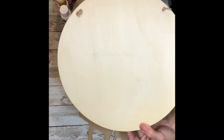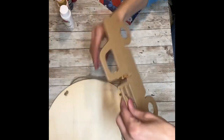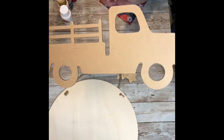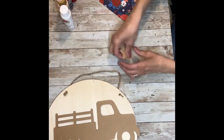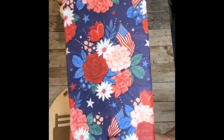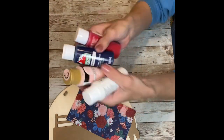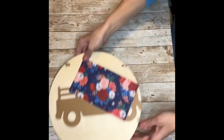I grabbed one of the big wooden circles from Dollar Tree, one of the chipboard pickup trucks, six wooden stars that I had in my stash — you can get these at Hobby Lobby — this really pretty napkin that I used to have for sale, some paints in red, white, and blue, and then a light pink color.